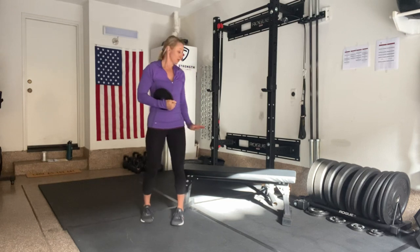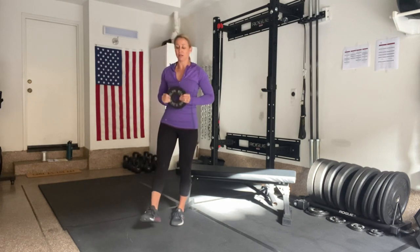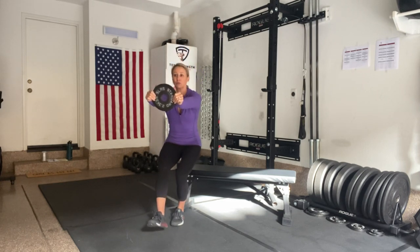The second thing is I want to just barely touch my touch point. Think of it like there's an egg sitting on that bench — if I touch it too hard, I'm going to crack that egg. So we want to prevent that egg from cracking. Plate out front, nice and slow to my touch point, and stand straight back up.